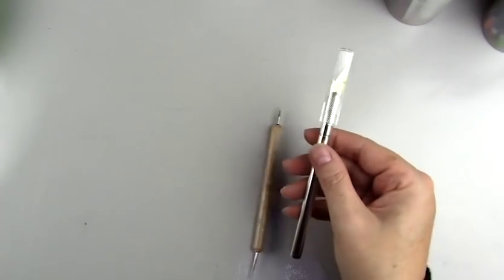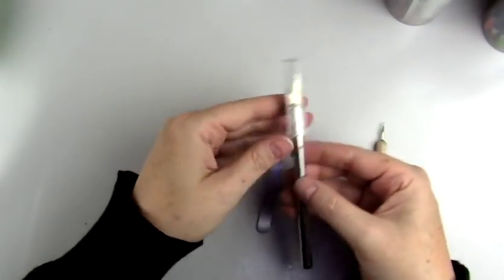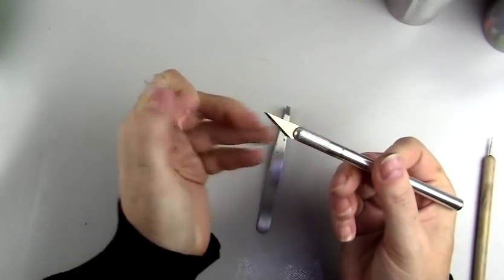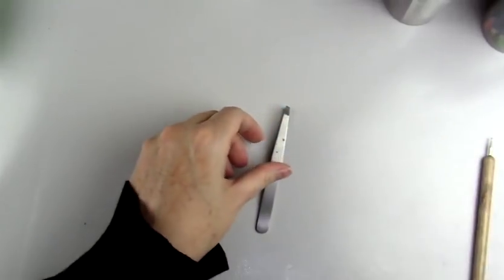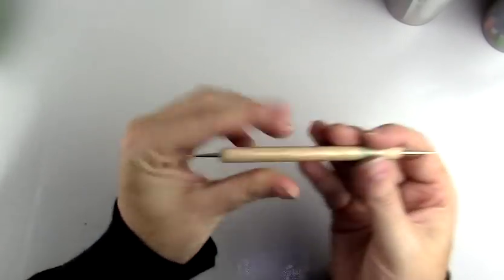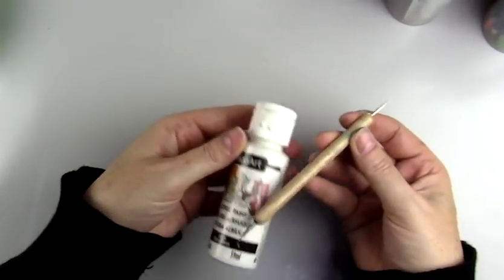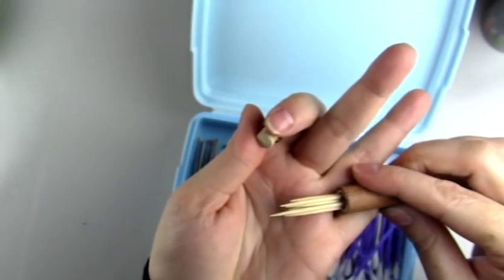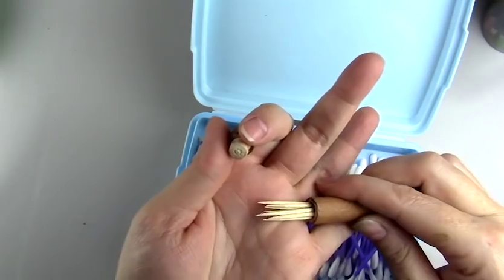For adding dots like highlights in the eyes, I use a dotting tool with different sizes. I use a pair of tweezers for adding eyelashes, and to remove little dust particles I often use an exacto knife — it's really good for removing tiny dust particles that may appear on the face-up. The dotting tool is mainly for when I add highlights to the eyes and it has a couple of different sizes.